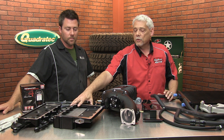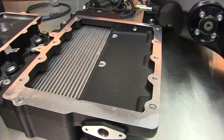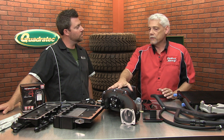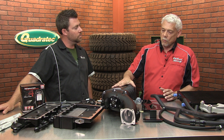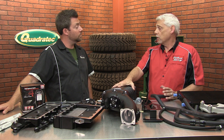With the dual-pass intercooler that's built into the unit as well, it helps keep that air charge nice and cool when it gets down in there. The supercharger housing itself — we did a lot of different design features on it in order to make it fit and work properly for the Jeep.